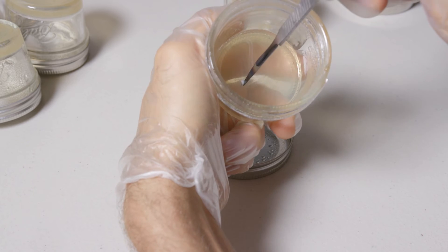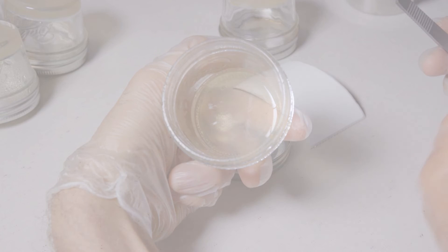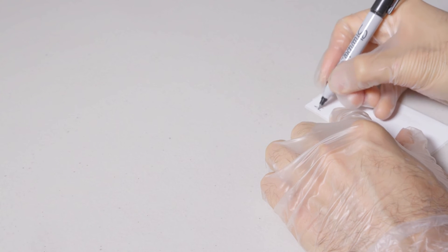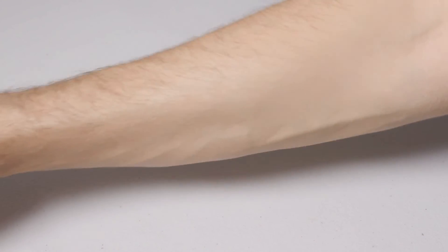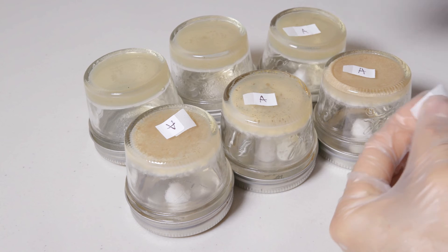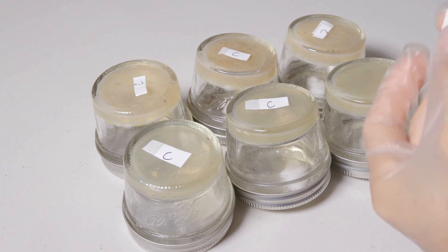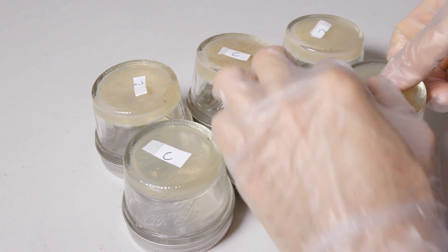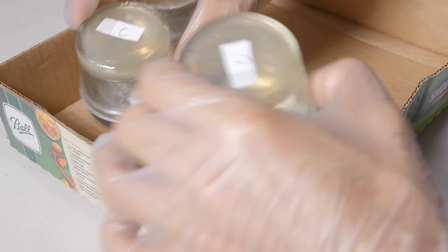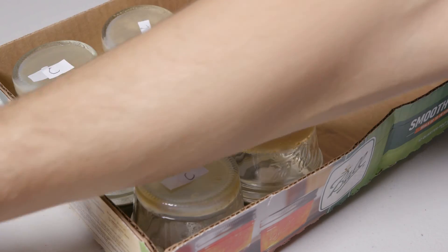After finishing up with all the plate transfers for syringe C, all we need to do now is label our plates. I'll go ahead and write out the strain of each plate and place them on their respective transfers. We'll start using numerical designations for our next transfer, so for now we'll just label these A and C. We'll also do the same for syringe B which is being held in another box. I like to store my cultures upside down — that way, any possible contamination that could have gotten into my cultures has to work against gravity to reach the agar.